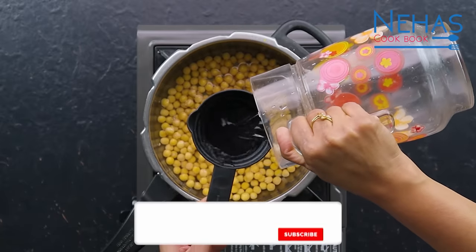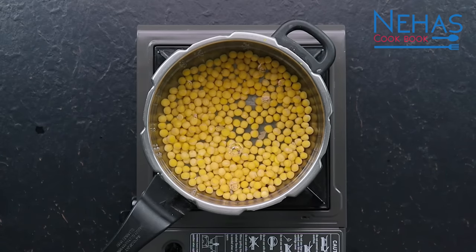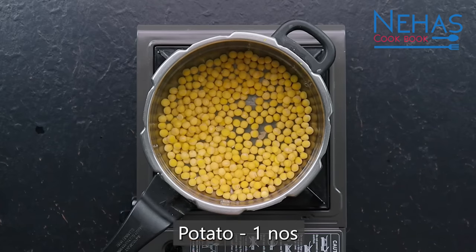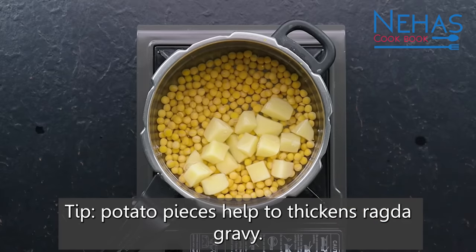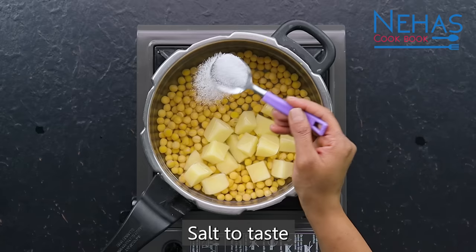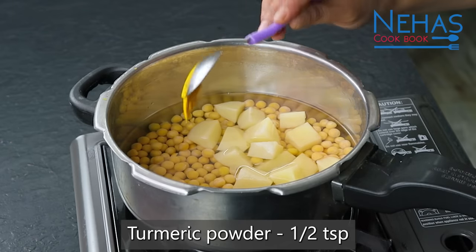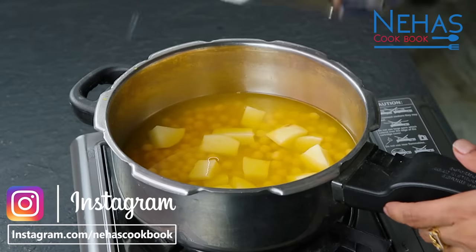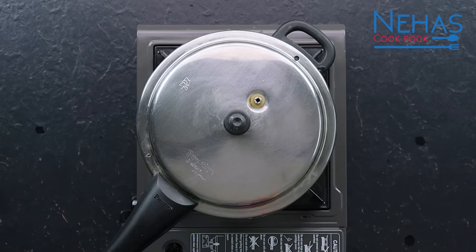અરધા કપ જેટલા વટાણા - રગડો ખાતી વખતે બટેટાનો ઉપયોગ સ્વાદમાં એકદમ ટેસ્ટી લાગે છે. આને મીડ્યમ ગેસની ફ્લેમ પર ચાર વ્હિસ્લ કરી લઈએ. વટાણાને બાફતી વખતે ગેસની ફ્લેમ મીડ્યમ રાખો.